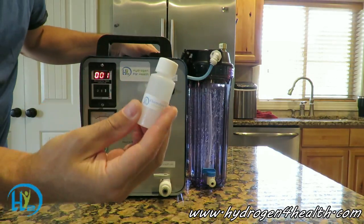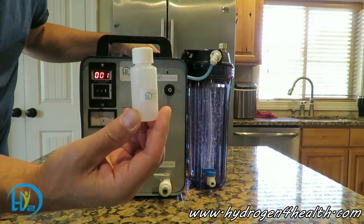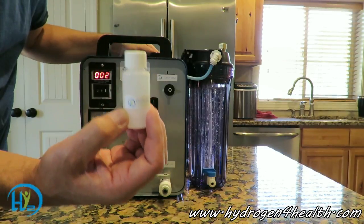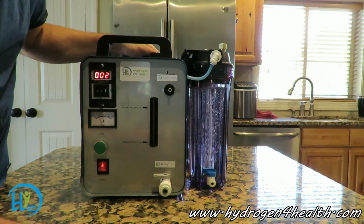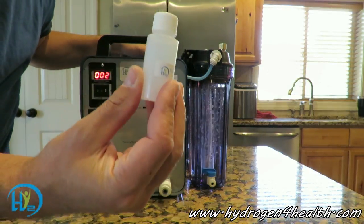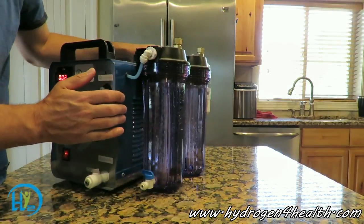Our machine only uses 15 grams of electrolyte. Some of the other machines are using 40, 50, 60 grams of electrolyte. We like to keep the electrolyte out of our output gas, so we use less electrolyte and we use bigger bubblers.